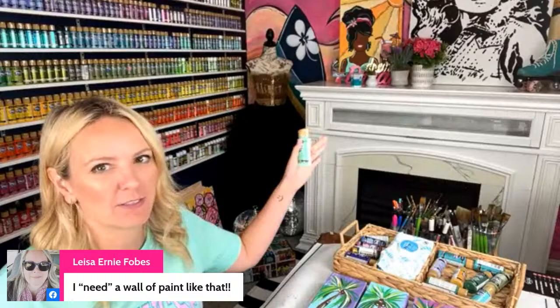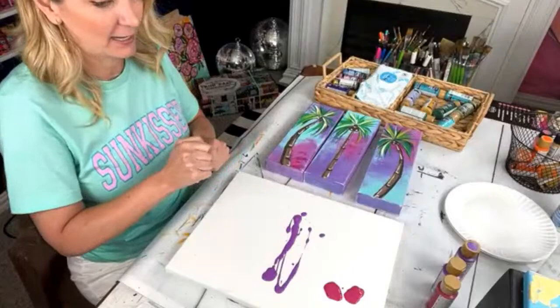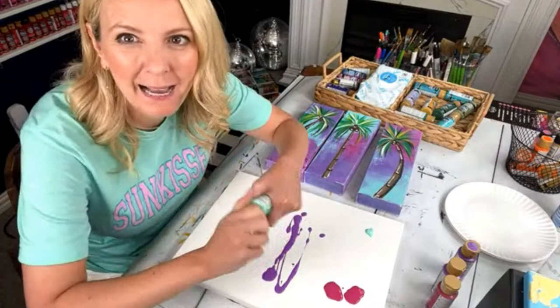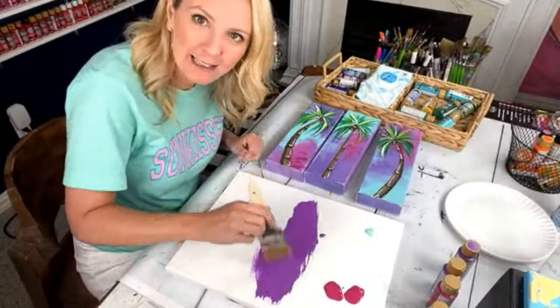Let me know what your favorite part of your art studio is, or what you want in one someday. The only thing I'm really missing now is I really want wood floors that I paint giant stencils on — that's the thing I want to do eventually, but we have to take everything out and put all the flooring down first, so that hasn't been a project we've wanted to tackle.